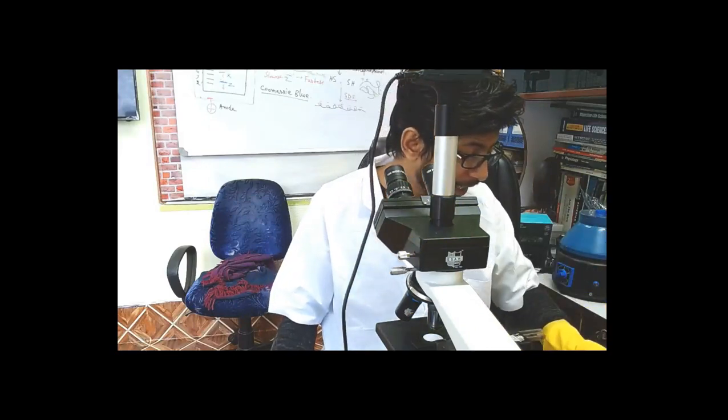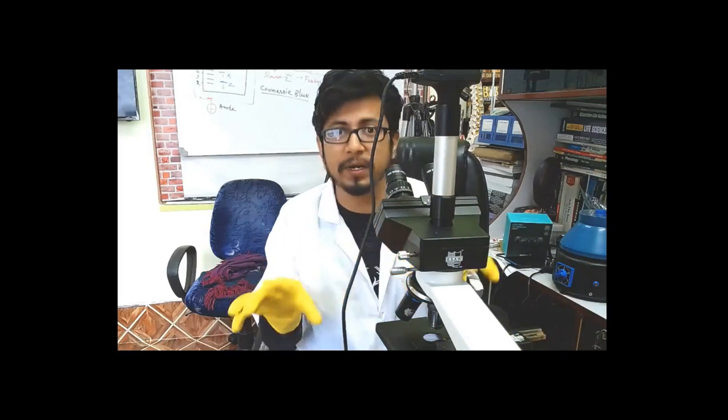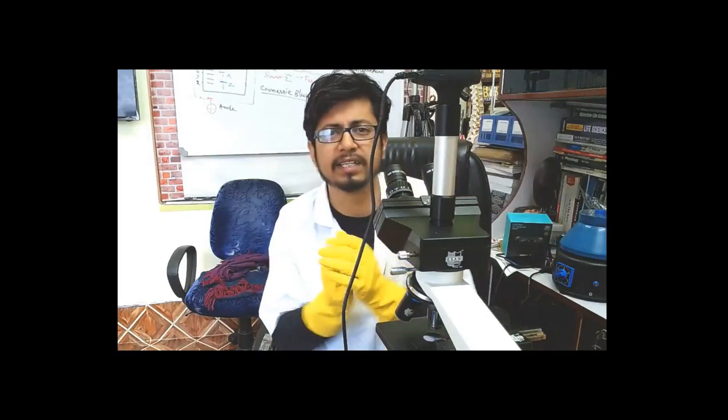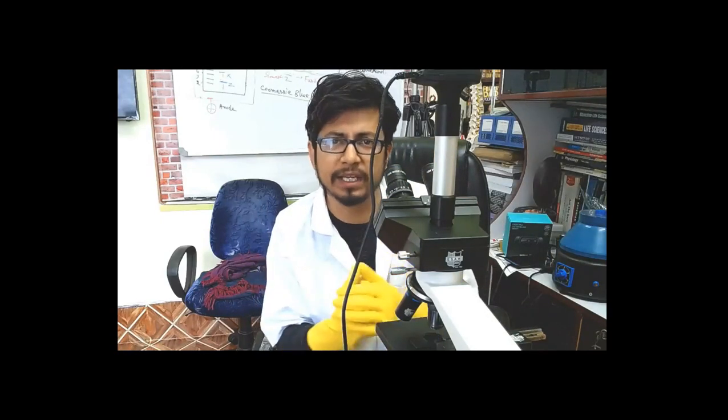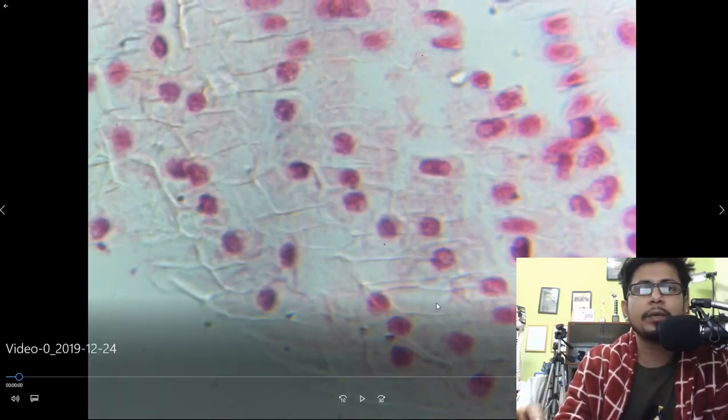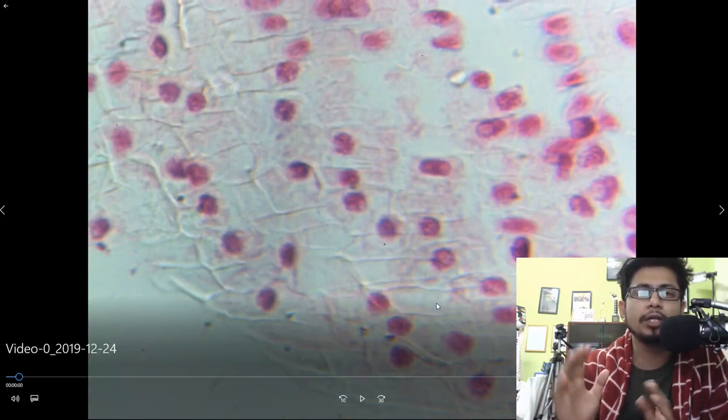After staining, we are going to put it on a slide and crush the root — hopefully it spreads well because we heated it up well. Generally the stain takes a long time to absorb, so we are staining for a long time here.